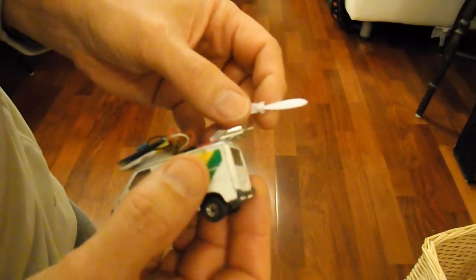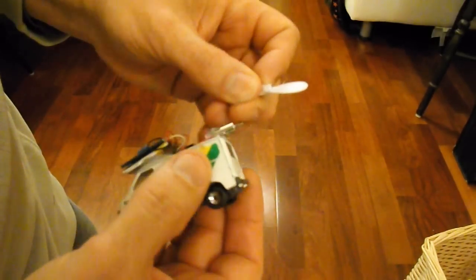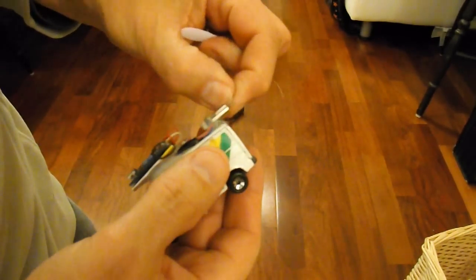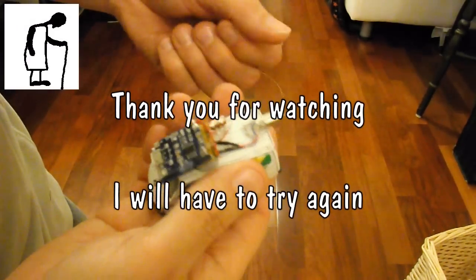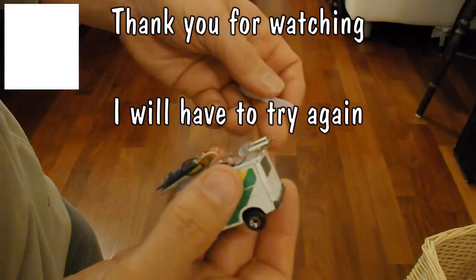I've blown me motor, I think, there. It's overheated. Oh dear. So my hot glue started melting.